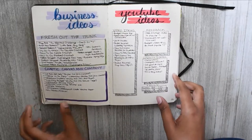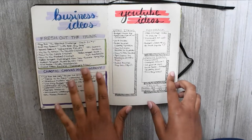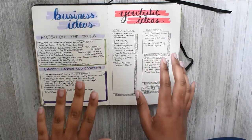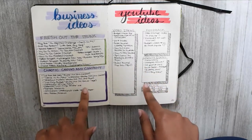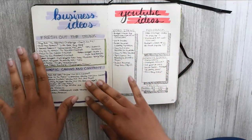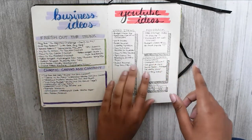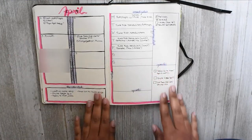This was my business ideas spread and it kind of did work, but it just wasn't enough space. This book doesn't have that many pages so I have an extra one of these books — they were both on sale — and I use that book more for business planning, so you probably won't see business spreads in my next month. This was my YouTube ideas spread.